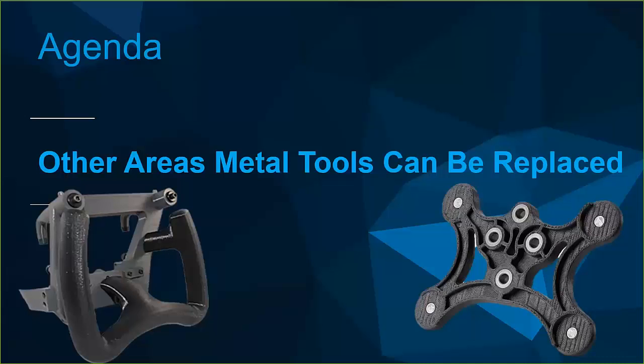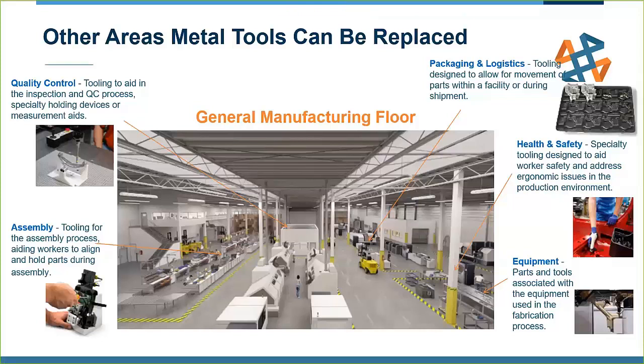Beyond traditional tooling for manufacturing processes, there are many areas on the manufacturing floor where metal tools can be replaced with 3D printed ones — quality control, assembly, packaging and logistics, health and safety equipment. For example, rather than spending an hour or two setting up CMM fixtures with traditional stands and bolts, you can 3D print a custom fixture that holds your part and takes five minutes to install. In assembly, if it takes an hour and a half to assemble something because it's ergonomically hard to hold or access, a quickly printed custom tool can really speed up that process by helping workers align parts.